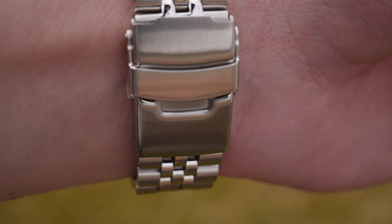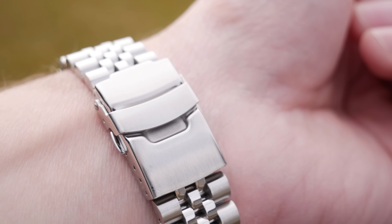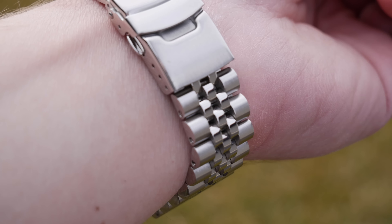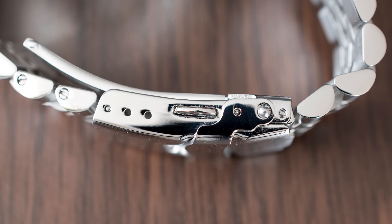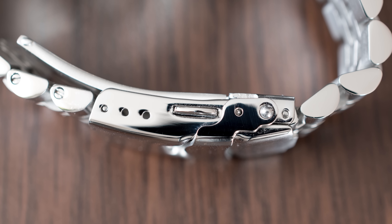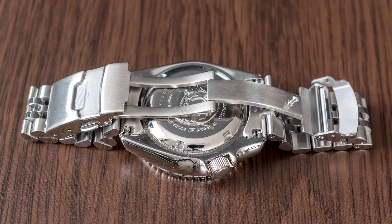The finishing on this bracelet is very nice. The brushing is nicely done, and the polishing as well. The sides of the bracelet are polished, and this continues to the clasp, which is a nice touch. So I don't have any complaints about the finishing.